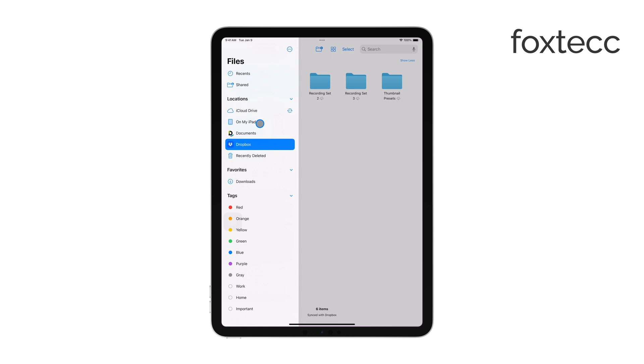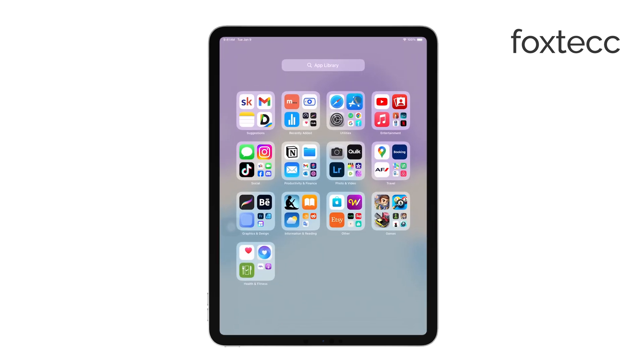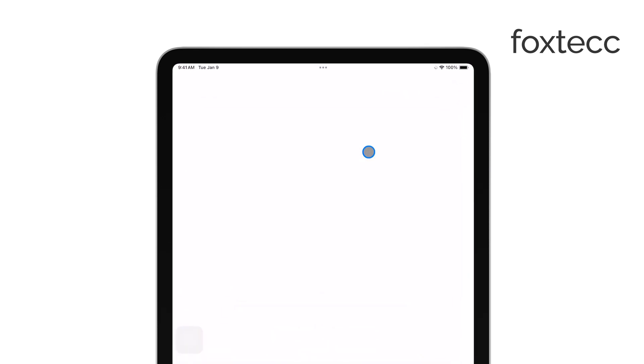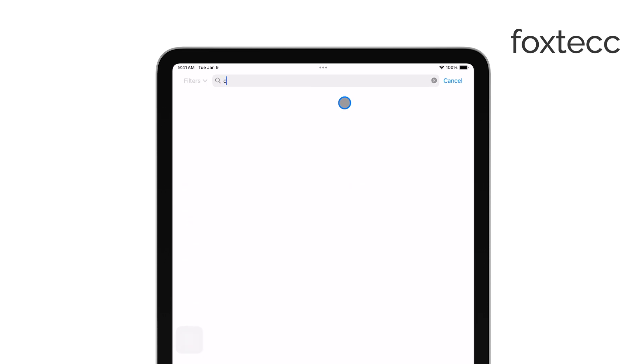Now, if your camera has a dedicated app, you might prefer the second option, which allows you to connect your camera directly to your iPad using Wi-Fi, Bluetooth, or a cable. First, you'll need to download the app from the App Store that corresponds to your camera's brand.